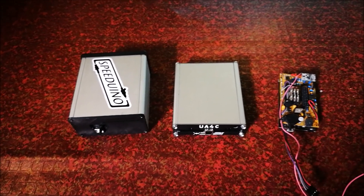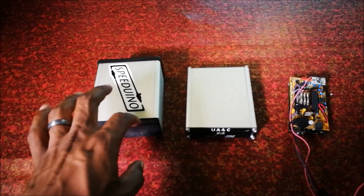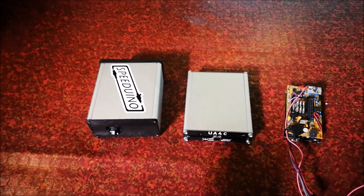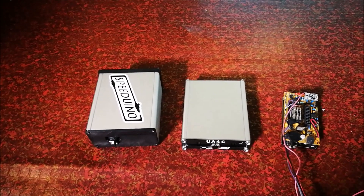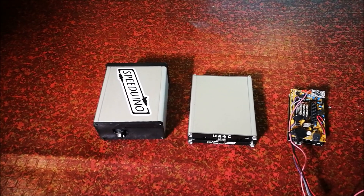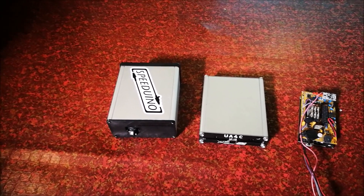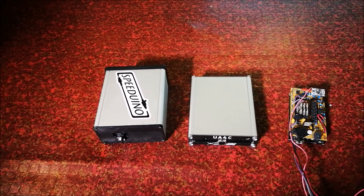Today I have three of them — there are many Speeduino boards but just three with me right now. We have the v0.4 (I think this one is a v0.4.3), the UA4C, and the NO2C. There are quite a few Speeduino boards; the hardware is free to be modified, so you have guys using schematics from various official boards and making their own stuff — plug-and-plays for various cars, with more or fewer channels for more cylinders.